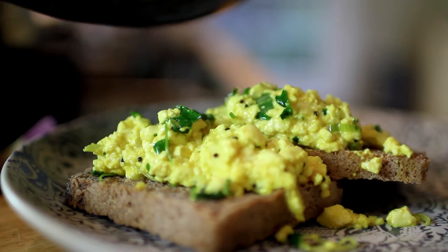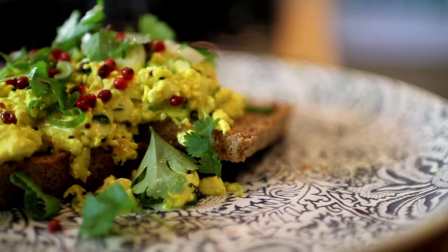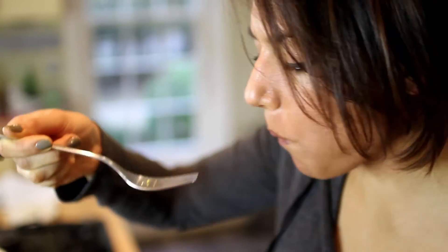If you're looking for something soulful and satisfying to make on a weekend morning, this tofu scramble with turmeric, mustard seeds and coriander is just the thing. It's hearty, nutritious and full of flavour.